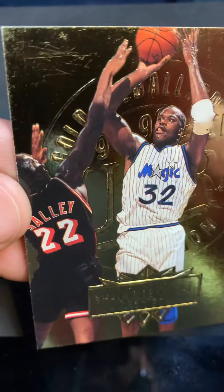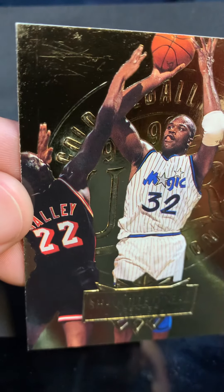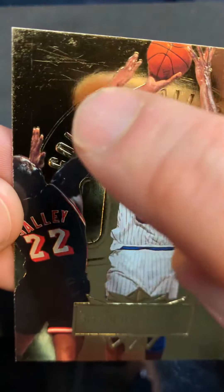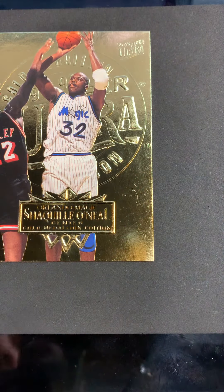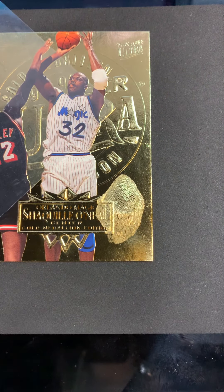There are some limitations - stuff like that's hard to get out. If you're getting into my products for one card and it's got scratches that heavy, as you can see it's not a magic wand. It will get out a lot of things and shine up a lot of stuff, but some things just aren't going to happen.